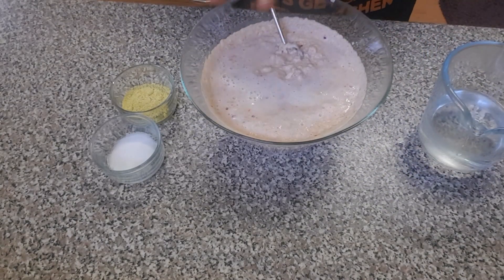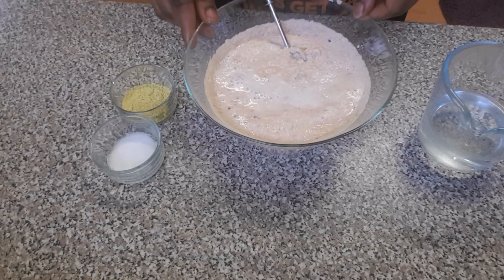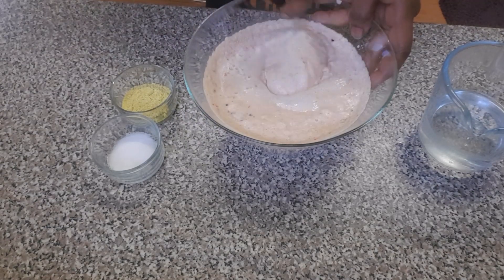You can see the size of my blended bean cake batter. As soon as I start whisking it, you can see it has doubled. Watch me now.